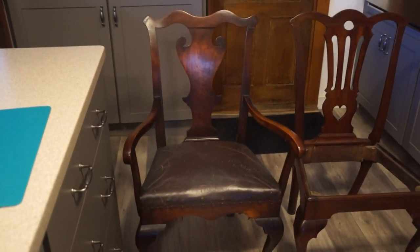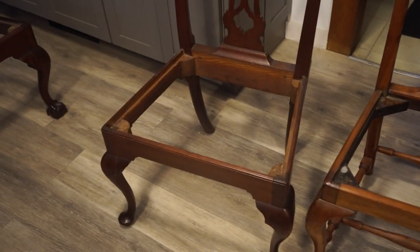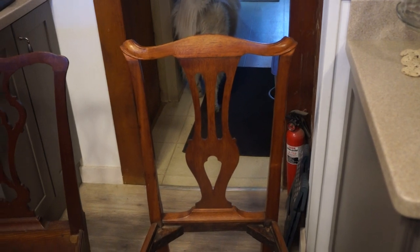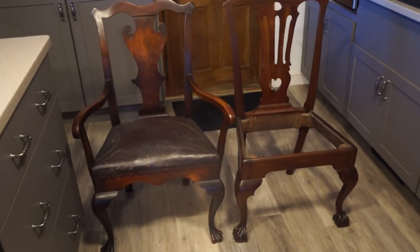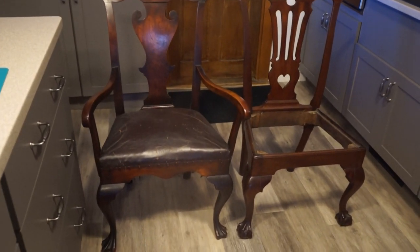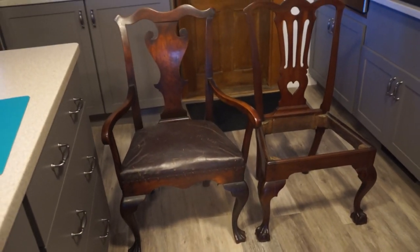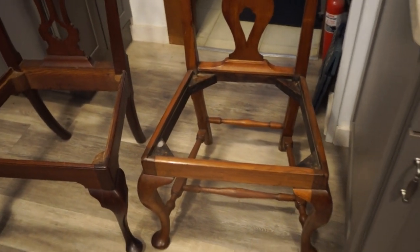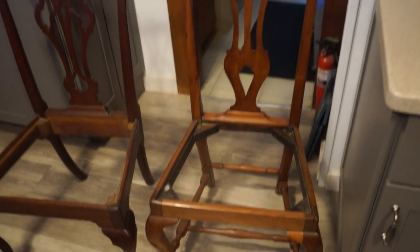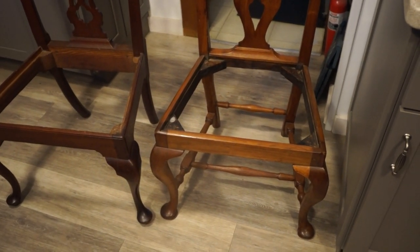You'll notice no stretcher on this Philadelphia chair — here's another Philadelphia chair, no stretcher. Here's a Boston chair — stretchers. Now, some early Queen Anne Philadelphia chairs did have stretchers in the back connecting the two back legs, but that was short-lived. In Boston they pretty much always used stretchers through the Queen Anne and early Chippendale period, and later on they began to eliminate the stretcher too.